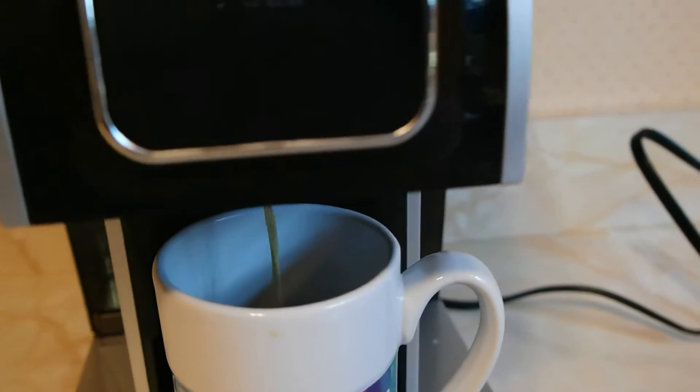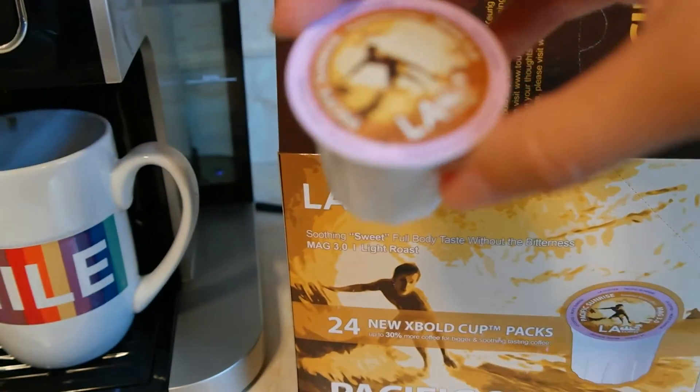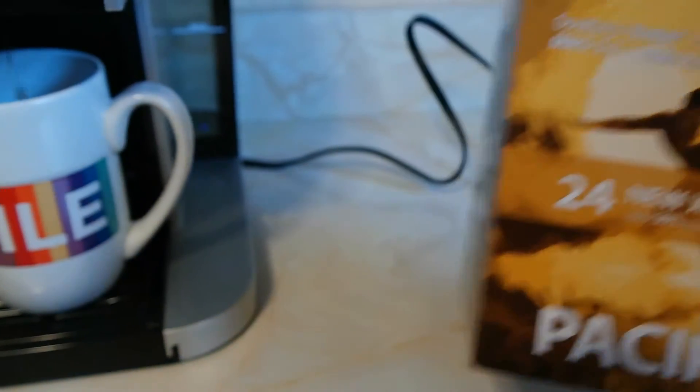I was also interested to learn that these cups are larger than your typical K cups. As you can see, they hold a bit more — it says up to 30% more coffee for bigger and better tasting coffee.